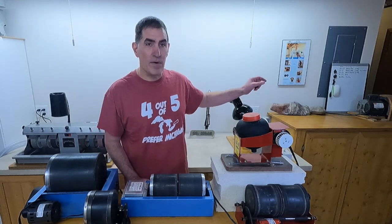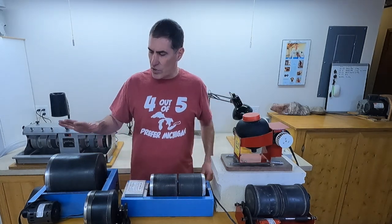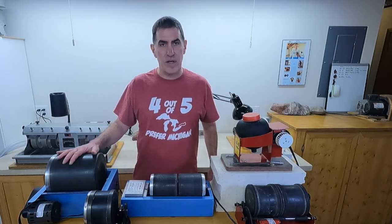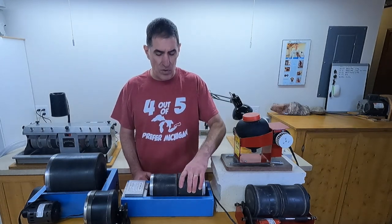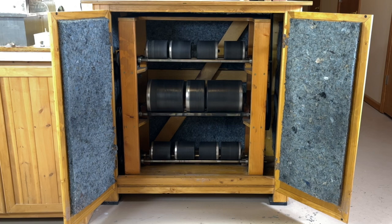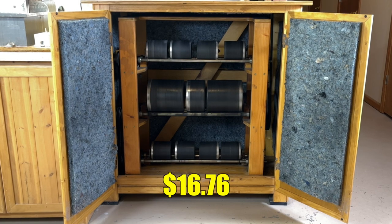I've been keeping you waiting on the big tumbler. That tumbler holds two 12-pound barrels, a 6-pound barrel, and eight 3-pound barrels, so it holds a lot of stuff. That one costs $16.76 a month, which isn't too bad compared to a lot of other hobbies.